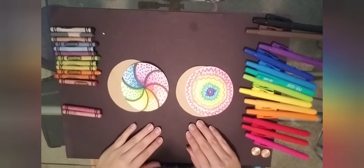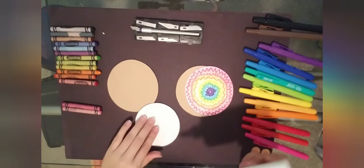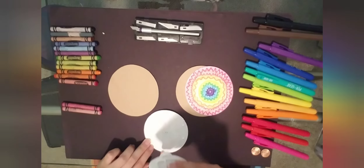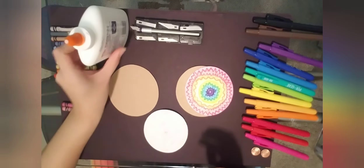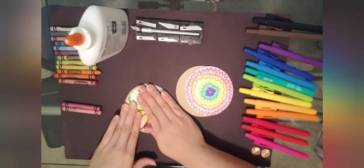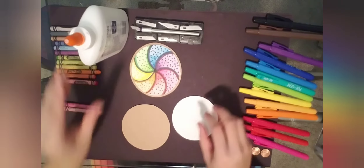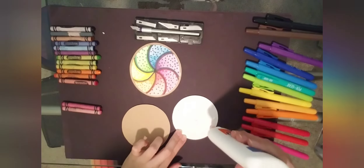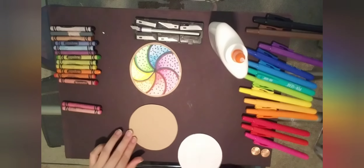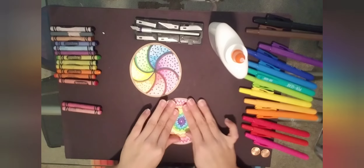Now we're going to go ahead and attach our circles onto the cardboard. Go ahead with the glue — dot dot, not a lot. I'm adding dots around the perimeter on the outside and then some dots on the inside of the circle. Hold it down counting to 10 to make sure that glue really sticks onto the cardboard. Stick it onto the cardboard and hold it down for a couple of seconds.